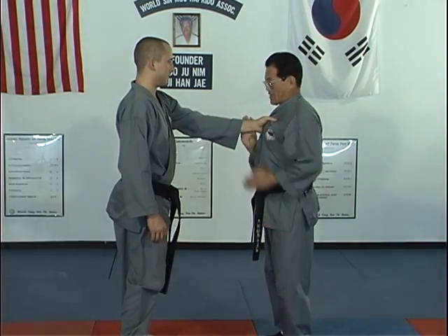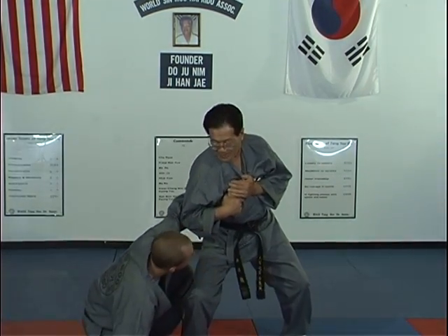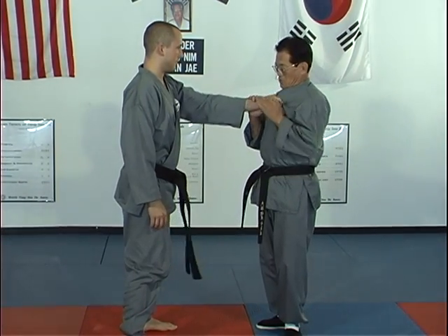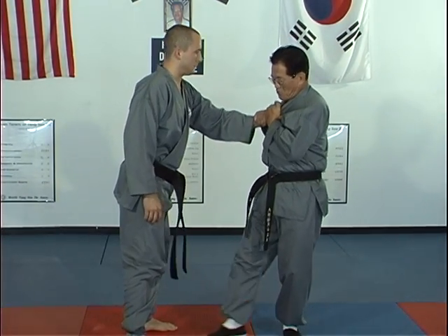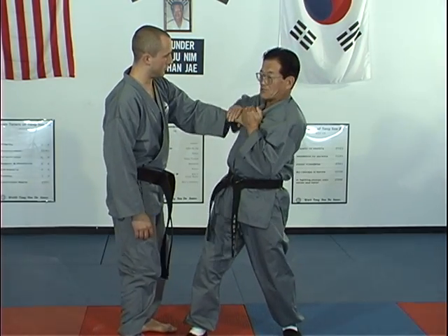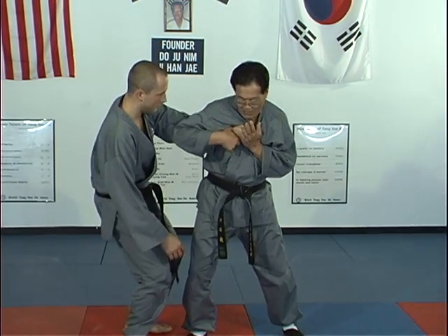Once more time. Grab, one, twisting, cover, pull, step in, then pull in the elbow, bend the wrist, then pull in the elbow, up to down.